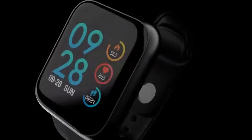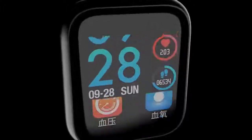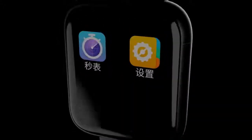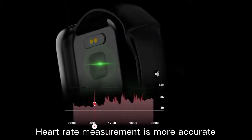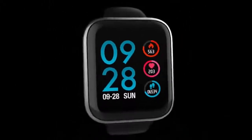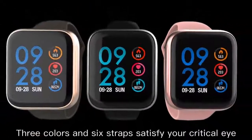PA0 Intelligent Sports Bracelet — Multi-Function Open Intelligent Life. Features a 1.3-inch color touchscreen. Heart rate measurement is more accurate. Available in 3 colors and 6 straps to satisfy your critical eye.